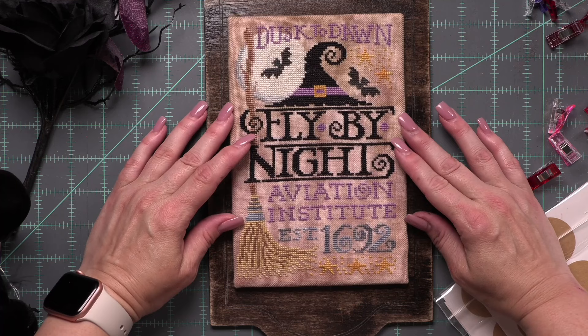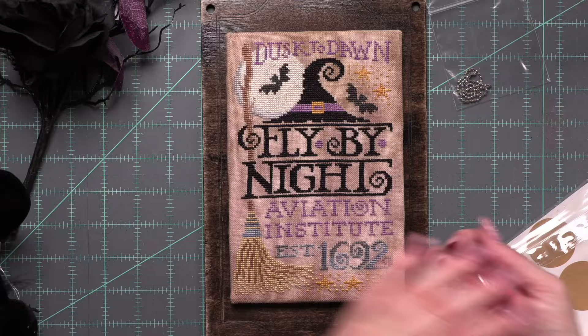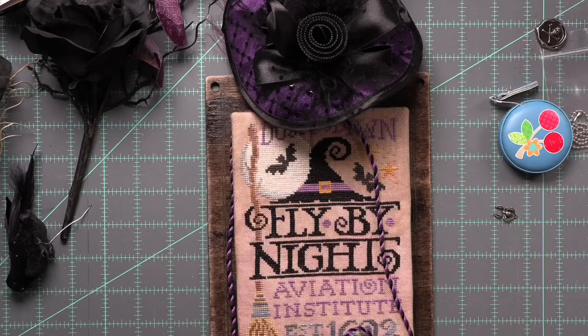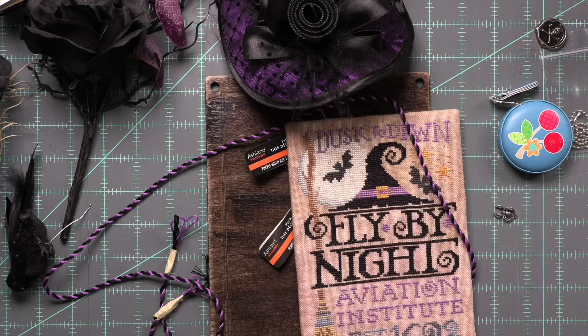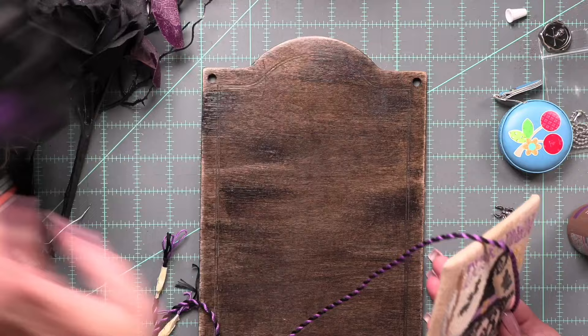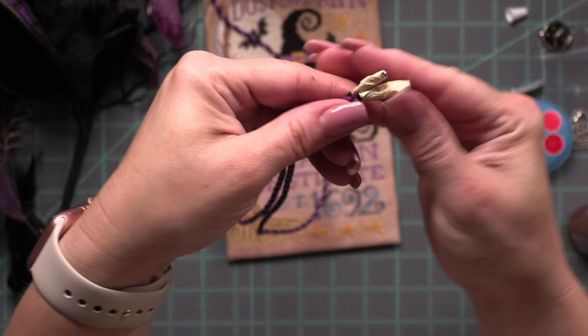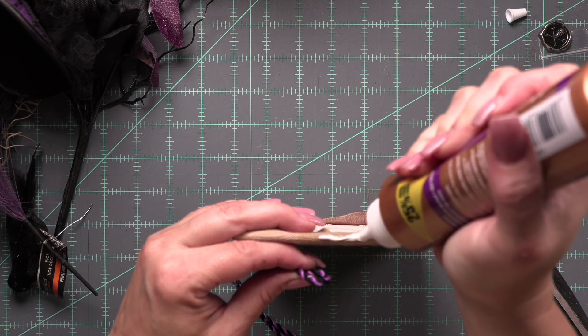Look how good this looks — I was so happy with my finish here, it's going to look amazing on my board. At this point, it is time for the finishing details. Here's my cording — I used purple and black because I changed anything that was green in the chart to purple. I made black and purple cording, fairly thin. I wanted it to be pretty thin, and I'm going to have it meet down at the bottom because I want to have some hanging tails and hang some little charms from it.